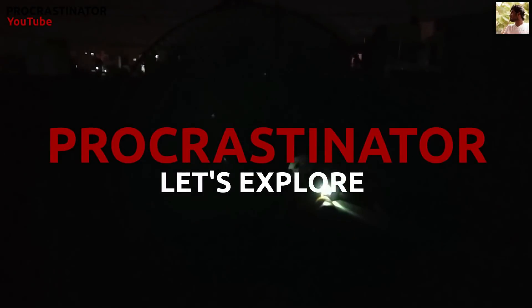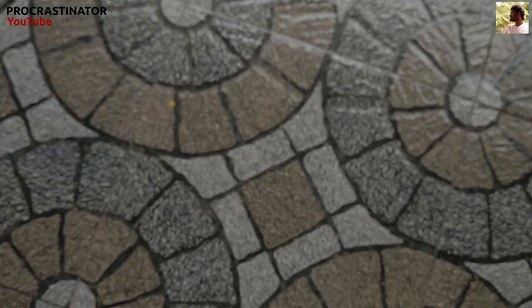Hi guys! Welcome to Procrastinator! In this video, we will see a little wind turbine. In this experiment,